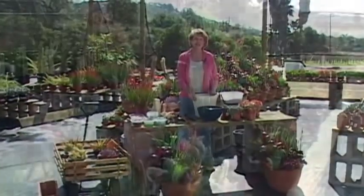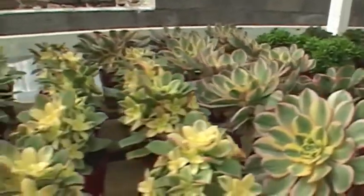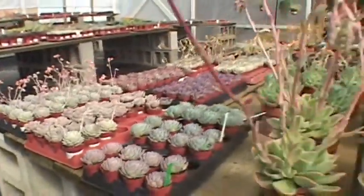Hello, I'm Debra Lee Baldwin, author of Succulent Container Gardens, a Timber Press release, and I'm at Oasis Water Efficient Gardens in Escondido, California. I'm going to be using the wonderful plant palette that they have here at the nursery to show you how to create a great succulent container garden.